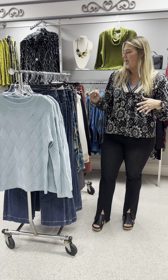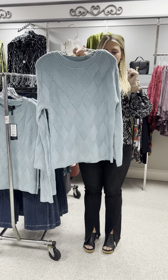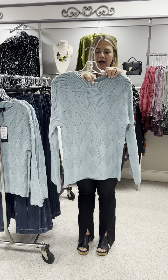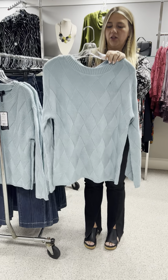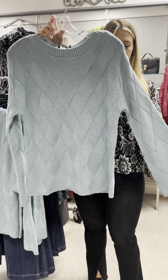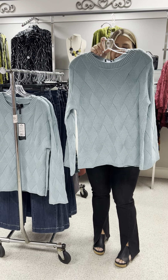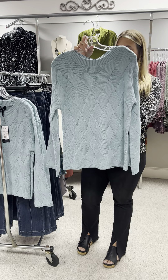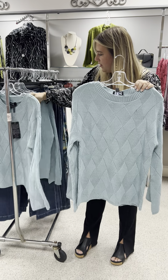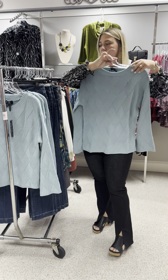We got in some new pieces and wanted to show you how pretty they are. We're going to start off with this sweater. I love this shade of teal or seafoam — they call it aqua. I love how the weave of it looks like it's weaving in and out of itself. Just a nice cotton sweater, long sleeve, with a little bit of a wide cuff at the bottom. It is priced at $105 and I have a small, two mediums, and a large. Just a beautiful color, great length — it's going to look great with all of your denim.